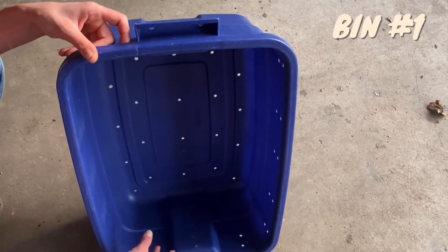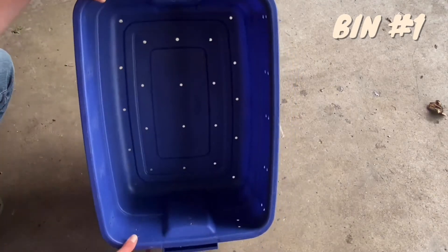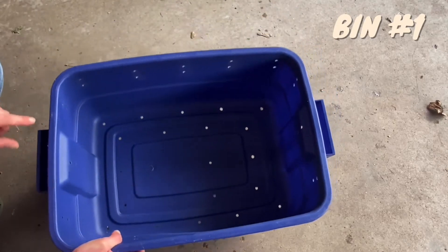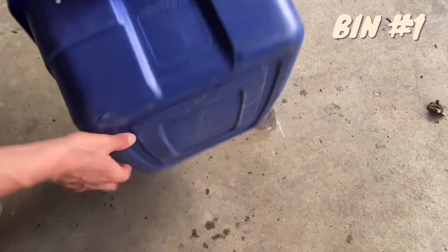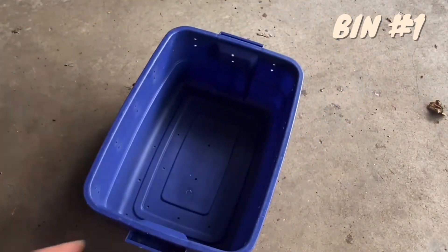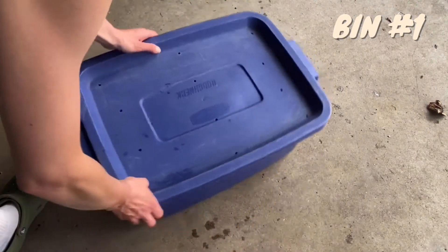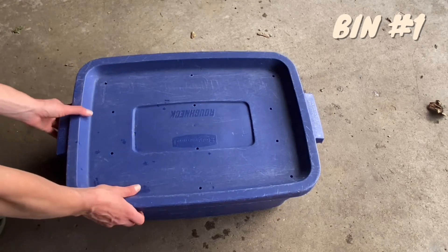It is the same size drill bit for this entire bin, and we spaced our holes out just enough so that your worms get ventilation — that's why there are holes all through. There are around 22 holes in the bottom, 10 holes along both long sides, and 6 holes along each smaller side.